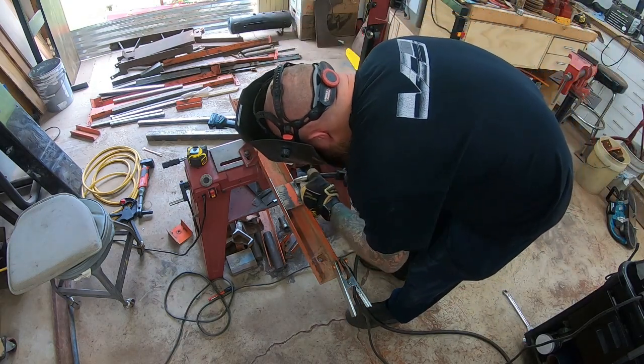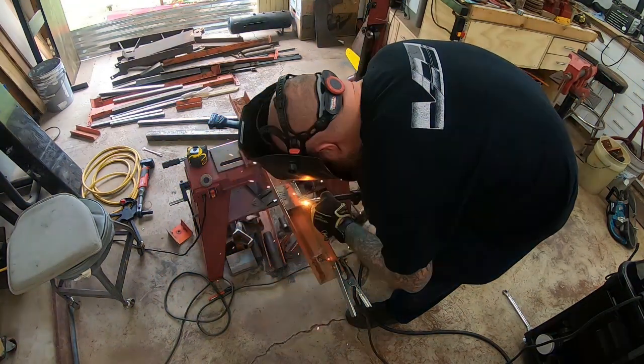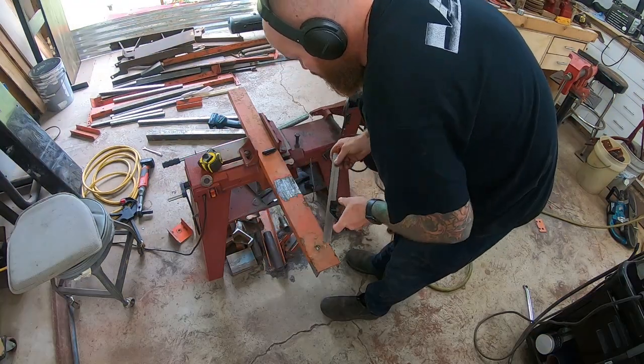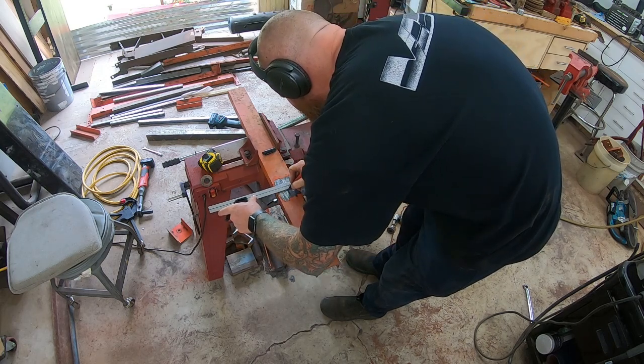More C-channel — I had a plan for it laying around, so I'm welding some plates in and drilling a hole through there for my pivot point axle, whatever you want to call it.